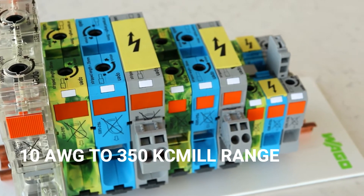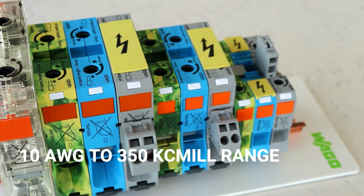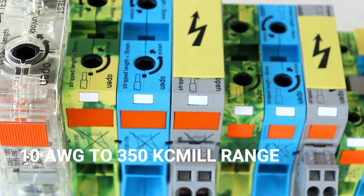The WAGO Power Cage Clamp Series Terminal Blocks have four sizes for conductors ranging from 10 gauge up to 350 KC mil.